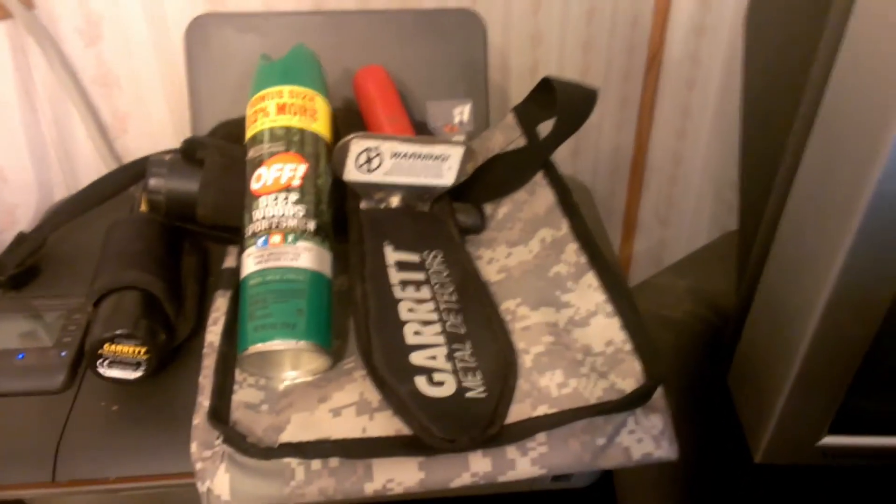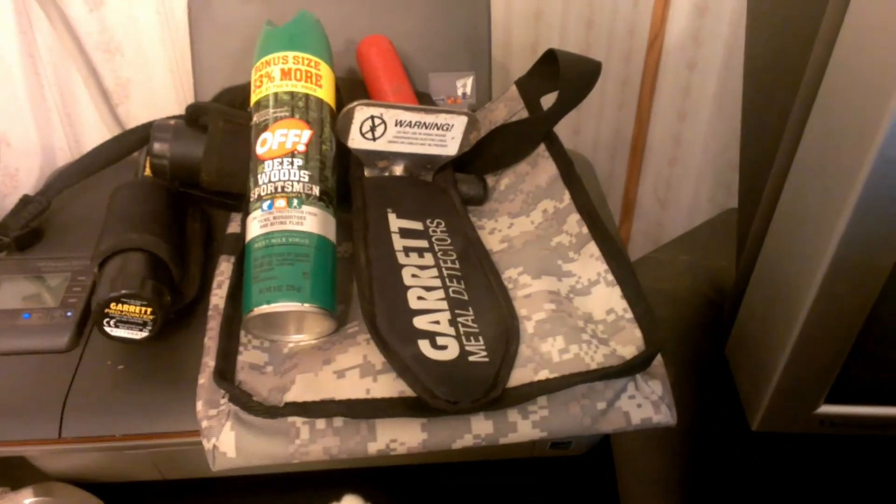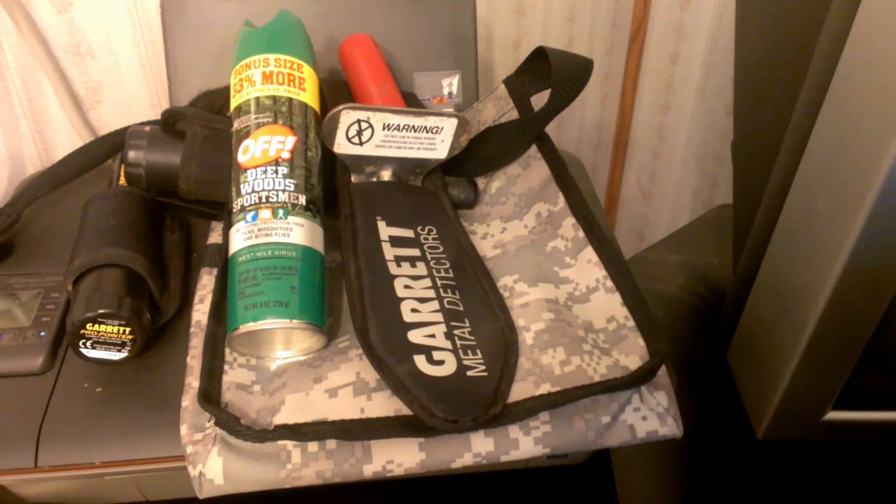So that's pretty much it, people. That's the tools and gear that I use. This is Tracking Treasures. Hoping you have a good day.